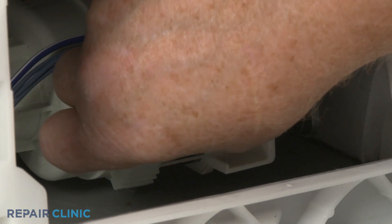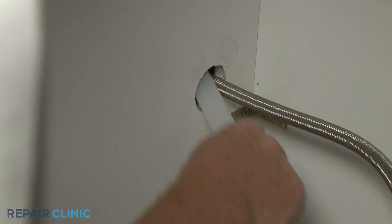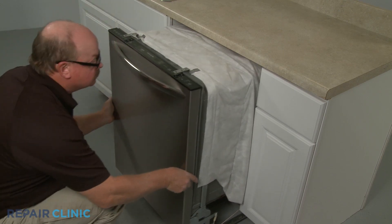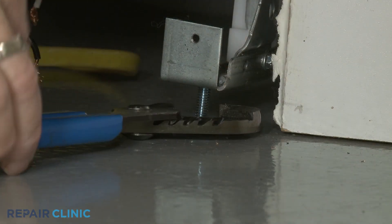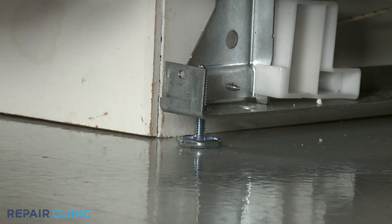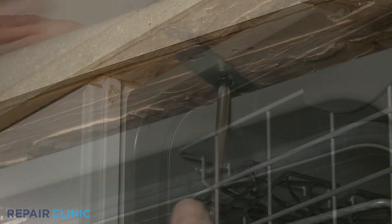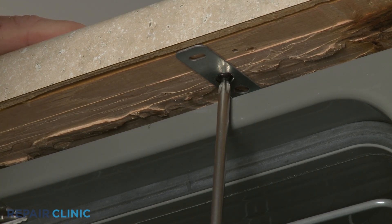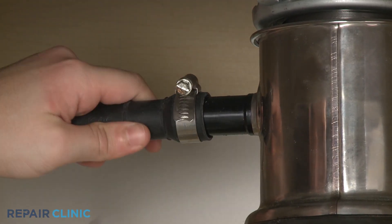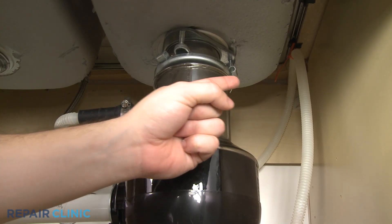With the power line connector or connectors attached to the pump, confirm that the end of the drain hose is accessible through the cabinet wall, then gently slide the dishwasher back into the cabinet. Adjust the leveling legs if necessary. Re-thread the screws to secure the appliance to the countertop, cabinet, or floor. Re-thread the drain hose through the cabinet and connect it to the sink drain or garbage disposer, making sure the hose is elevated above the connection point.